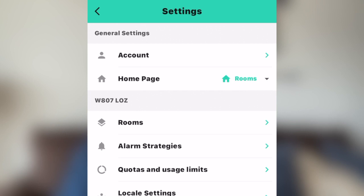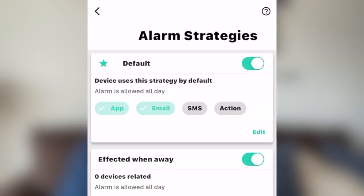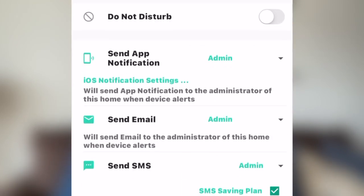After placing all of your sensors, you will want to set up alerts in the app. You can have alerts delivered through the app, by text, and by email to ensure you never miss a notification of a water leak.